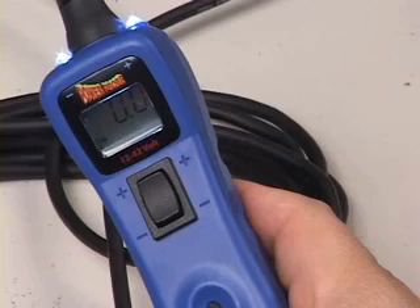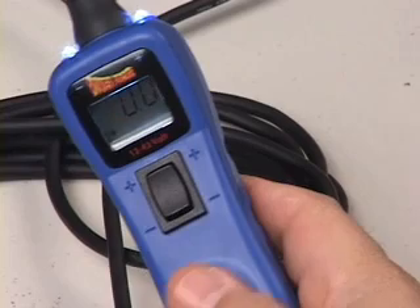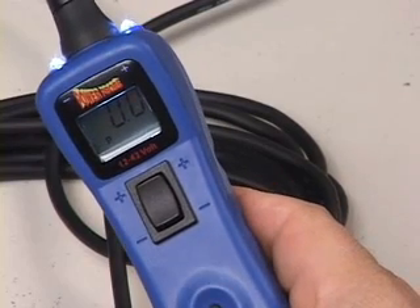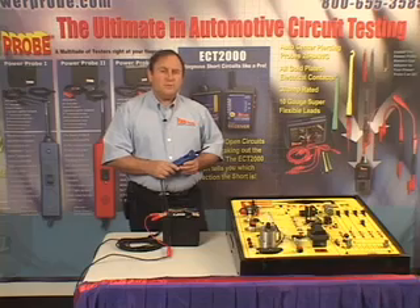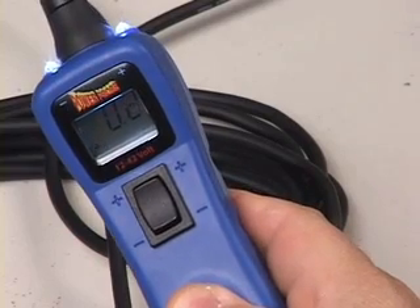Press again. Now you're in peak-to-peak, the fourth mode, also shown by a P on the display. This is voltage level threshold setting, the fifth and last mode.